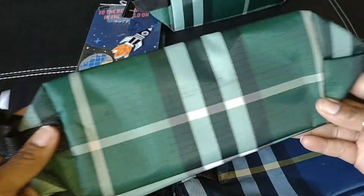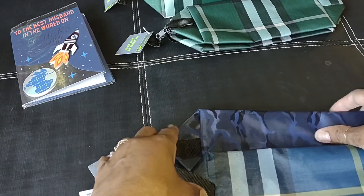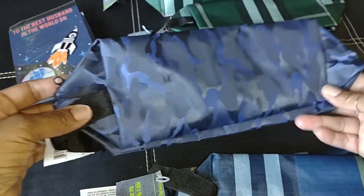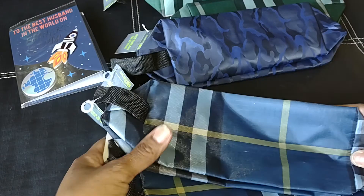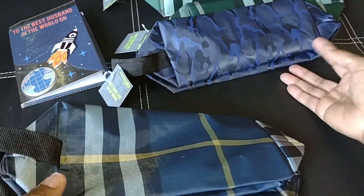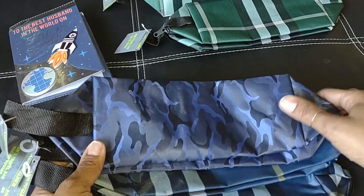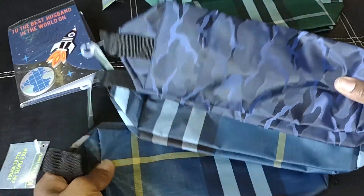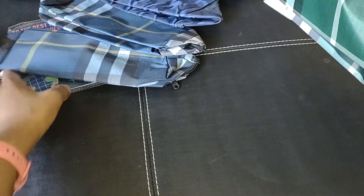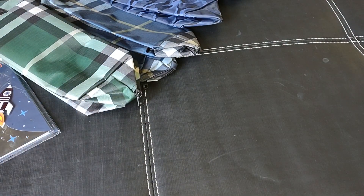I got two in that green plaid, and then I got this camouflage — it's a blue camo. I really like that one. And then I got two of this plaid print. So I was thinking one for my husband, one for my oldest son who is a father, and then one for my mom's boyfriend. Those would definitely come in handy and can be used for other things as well — but perfect for Father's Day. And those were with the Father's Day display.